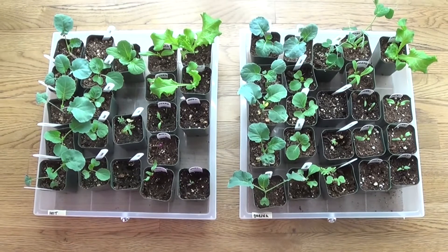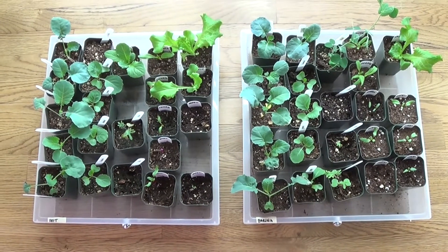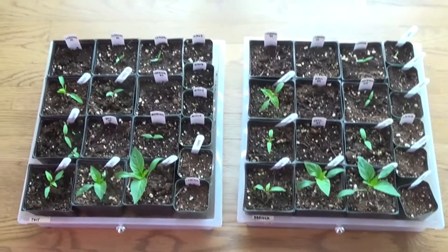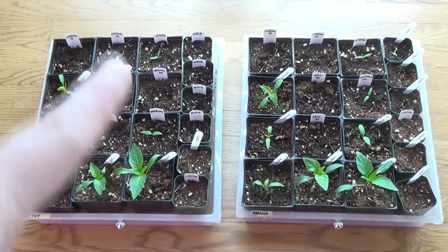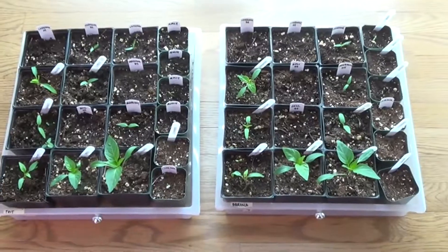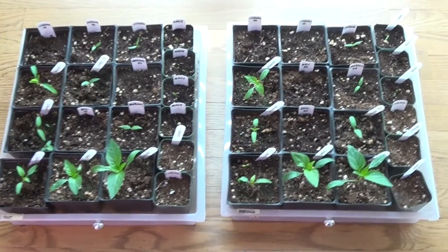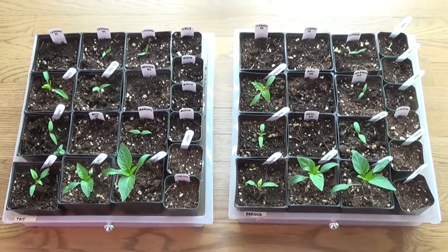I do have one sweet pea on the right tray that needs to go out into the garden soon, but I again don't see any big differences with the grow lights on these two trays. The last comparison is tray four: Feit lights on the left, Barrina on the right — peppers and ground cherries. I don't see a difference in the lights, though I did not have as good germination and had to direct-sow some, but that was the same on both sides.